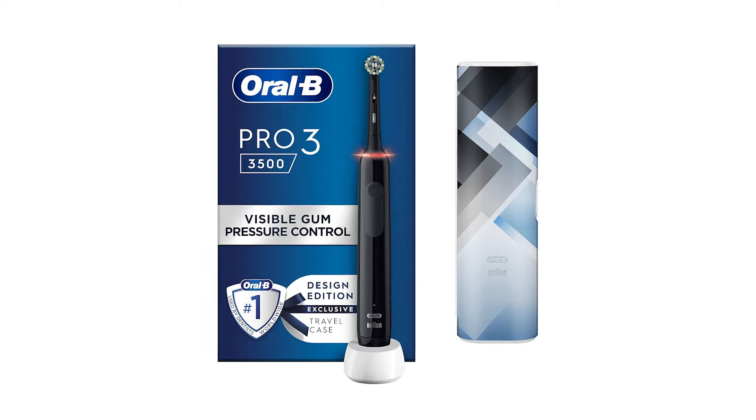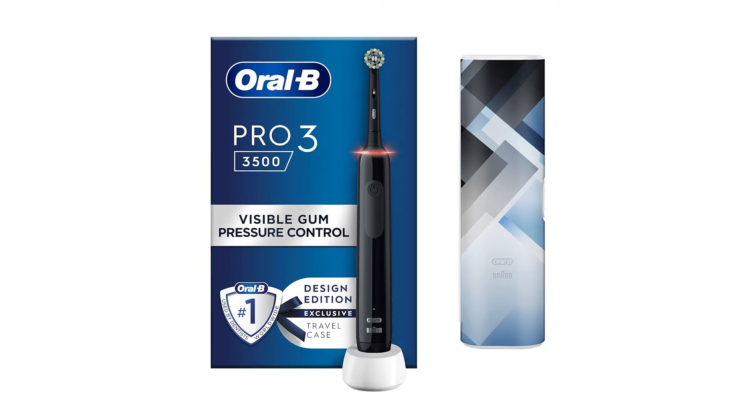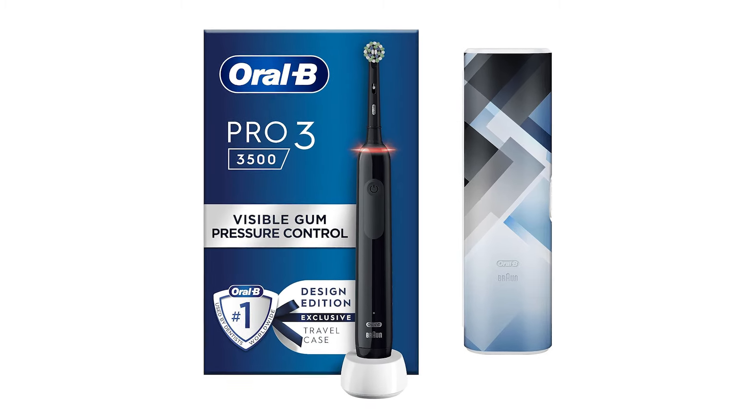Oral-B has launched a few design additions with more colourful travel cases. These often command an unjustifiable price premium for nothing more than a stylish looking travel case. I'd suggest skipping these unless the price is particularly favourable.